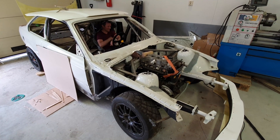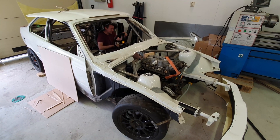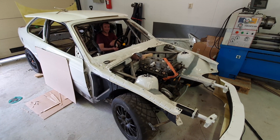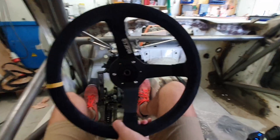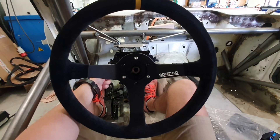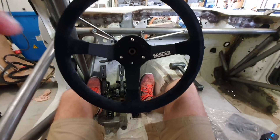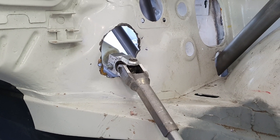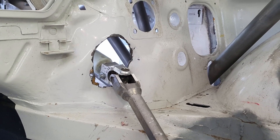We have steering! All race cars have steering — finally. That is a good range of motion. When we installed the column we installed it with the tilt adjustment set to the lowest position, so when we tilted the wheel upwards the connection at the firewall went downwards and was making contact, so we needed to provide more clearance there.